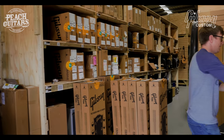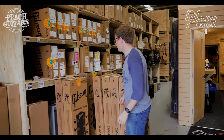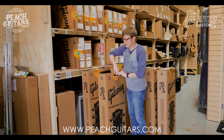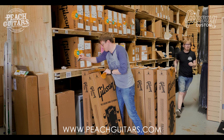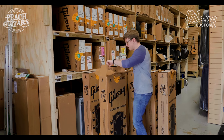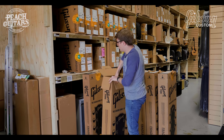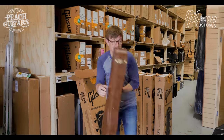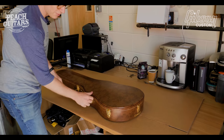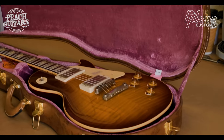We could easily buy all our stock and just order it in directly from Gibson, but not only do I love going to the Gibson Custom Shop and seeing my friends there — I just think this gives us an opportunity to get the best selection of guitars possible to offer our customers. I like to make sure that everything we get is the best we can possibly achieve. And I know a lot of people are going to be turning 60 this year, so the 60th Anniversary of the Les Paul is a great time to buy one.